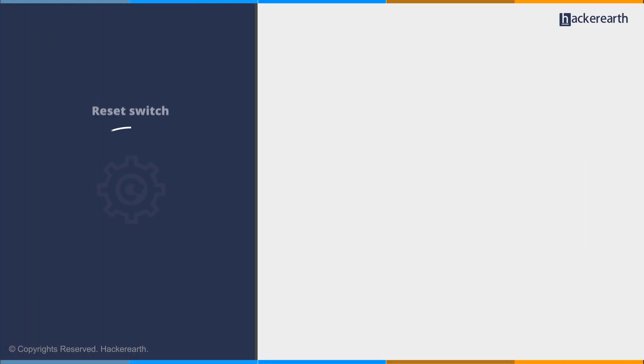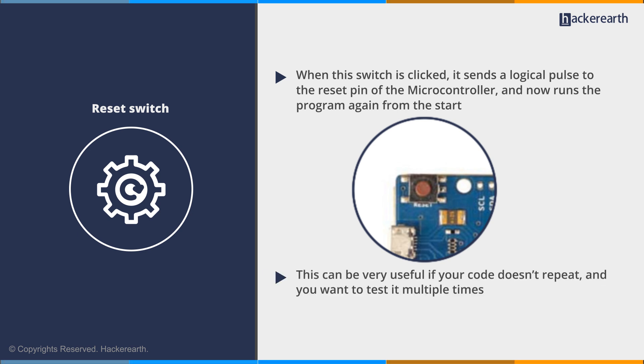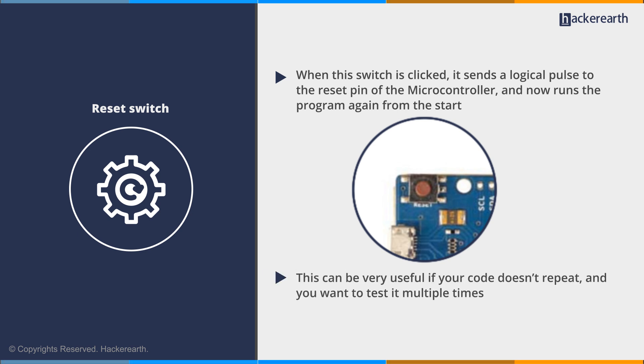Next is the reset switch. When this switch is clicked, it sends a logical pulse to the reset pin of the microcontroller and runs the program again from the start. This can be very useful if your code doesn't repeat and you want to test it multiple times.